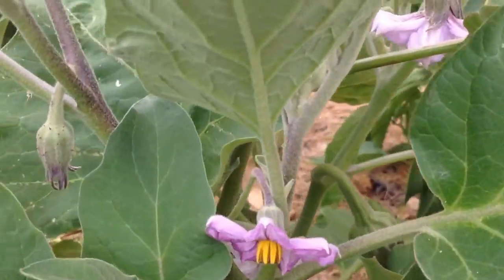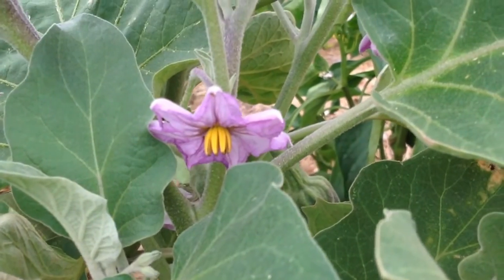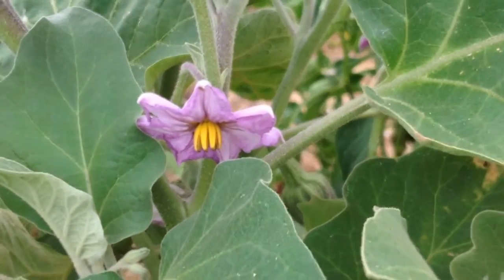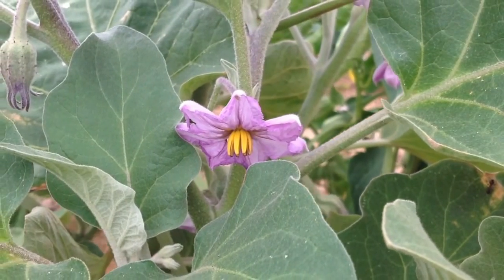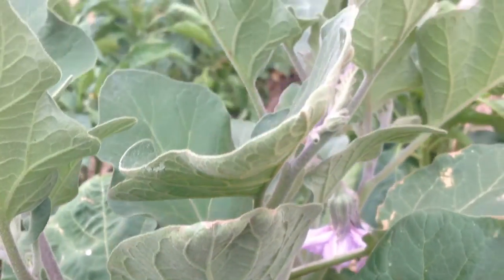Now here is a flower — a better picture of the eggplant flower. I'm going to have to photograph this. Such a pretty flower. But anyway, that's my garden.